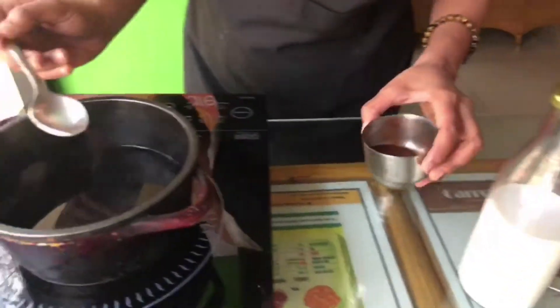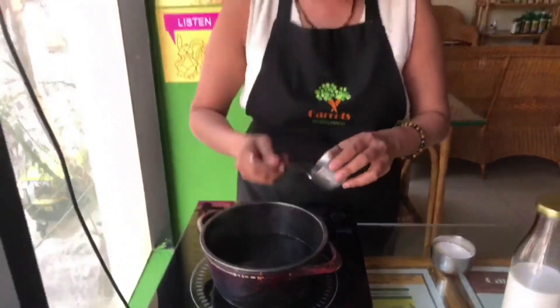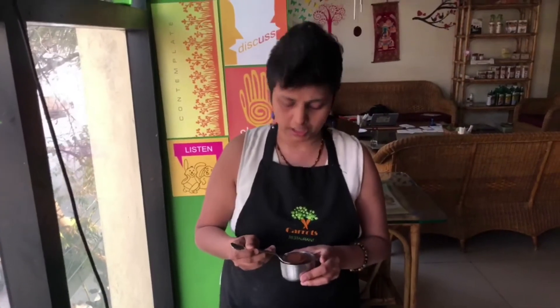Even if you have a traditional filter coffee, you can use this as well. I am going to talk about Thengginhalo coffee. First, I am using the decoction — this is a filter coffee decoction.